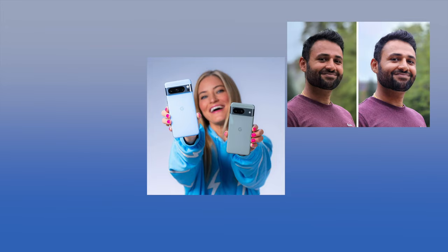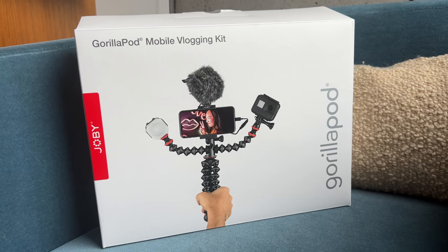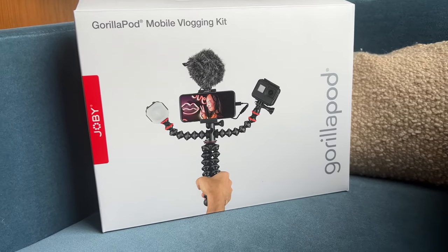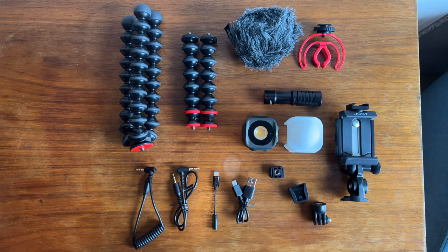If you have dreams of YouTube or TikTok stardom — well, don't we all? Having solid gear can help make content creation easier. Joby recently sent me its Gorillapod mobile vlogging kit to try out and review, so in this video I'll show you what you're getting, break down each of the components, talk about how to use them, and tell you if it does the job.